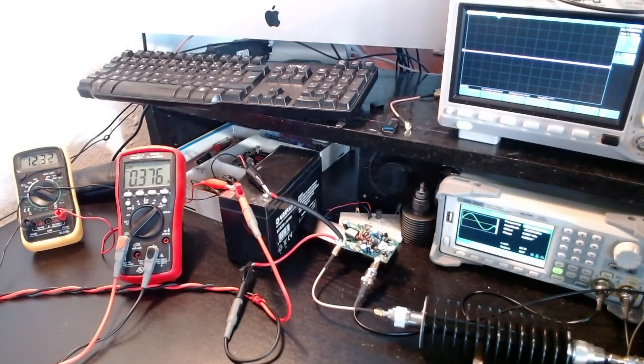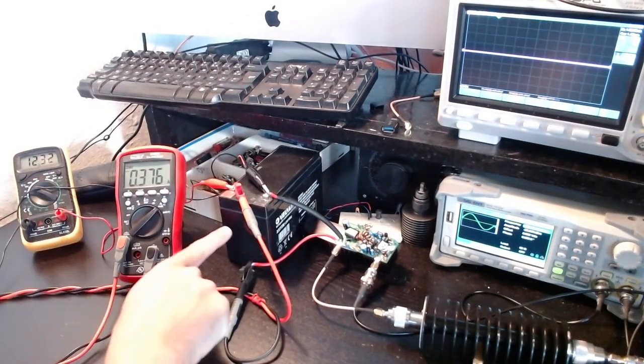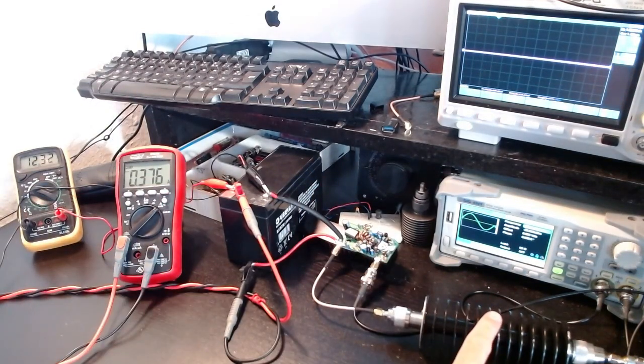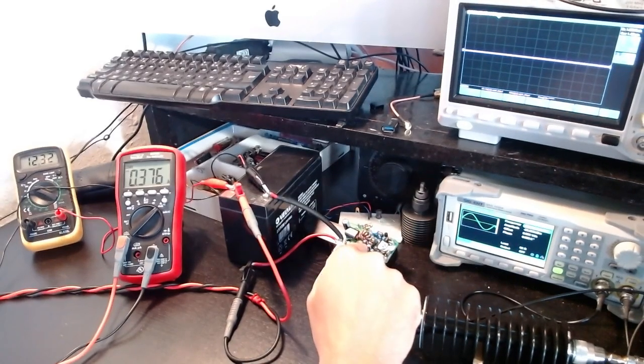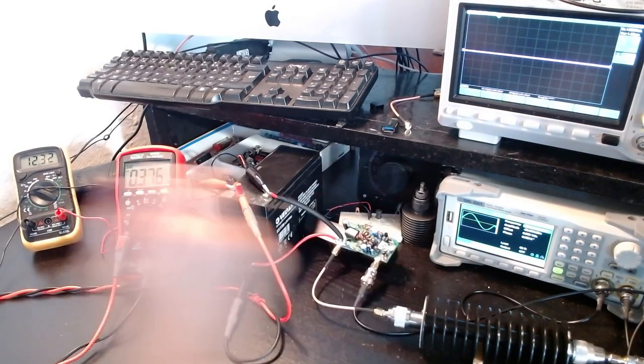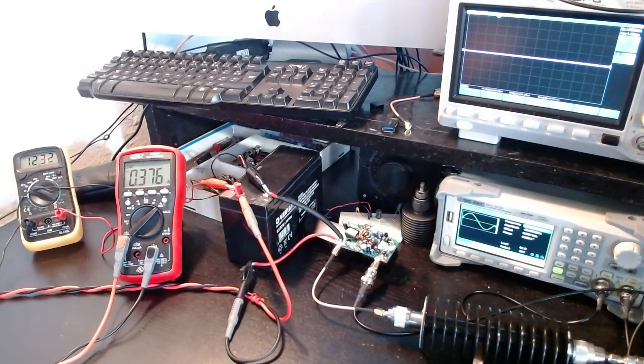Welcome back to the channel. Here on the desk I have an interesting setup: two multimeters, a battery, an attenuator, and a circuit. This circuit is an amplifier — the QRP Labs 10-watt amplifier — something I really wanted to build and test.